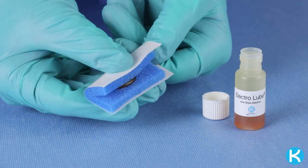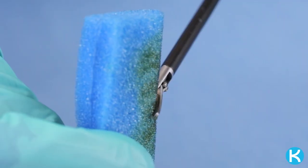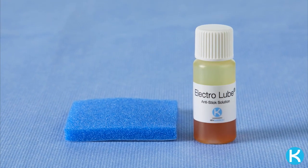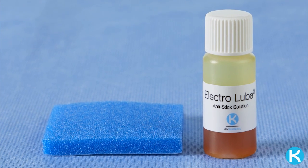To coat a jointed instrument, fold the pad, allowing the Electrolube to absorb, then grasp the fold with the instrument. Electrolube can be reapplied as needed. The included foam pad has a radiopaque strip and also features an adhesive backing. For counting and disposing, please follow your facility policy.